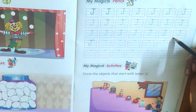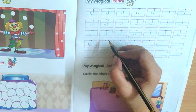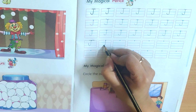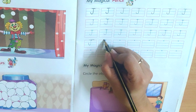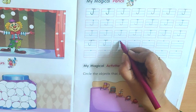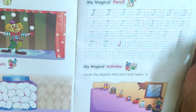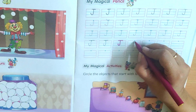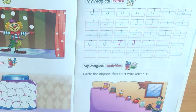Now you will trace these three lines. And I will teach you how to write J in the empty box. So you will keep your pencil on the dot, make a standing line, come near the second blue line and turn. And it should be a curve — it should not be pointed. Then make a sleeping line. J. Again, from the dot I am starting — standing line down, turn like this, and then make a small sleeping line. Standing line down, turn, make a curve, and sleeping line. J.